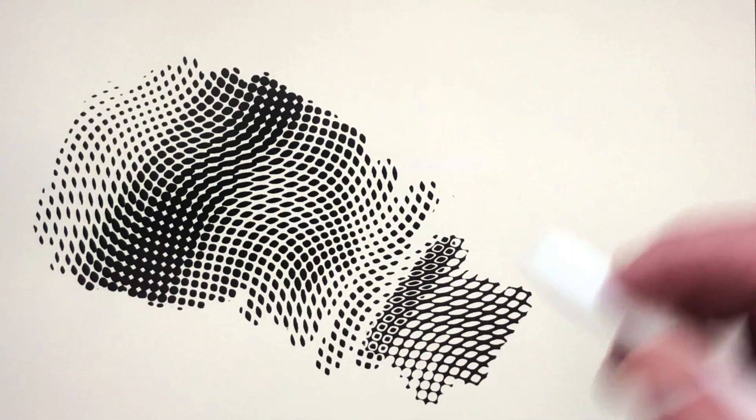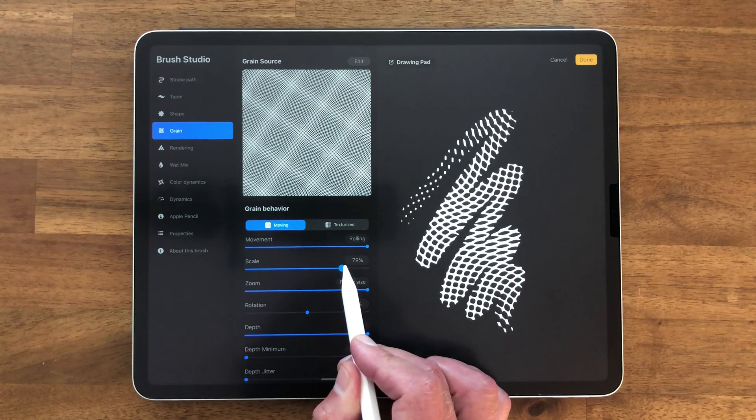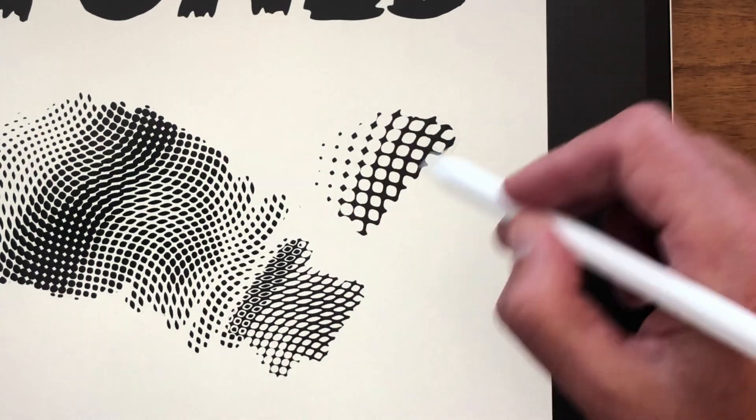That's a really nice feature. The other thing you can do is tap there, go into Scale. You can scale it up or down — scale it way up — and you'll see now this texture pattern is a lot bigger.